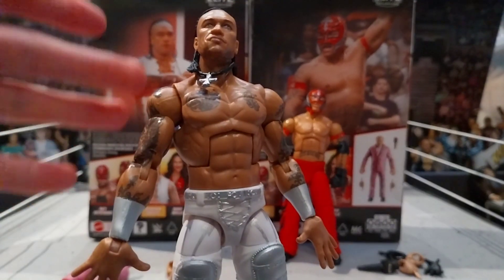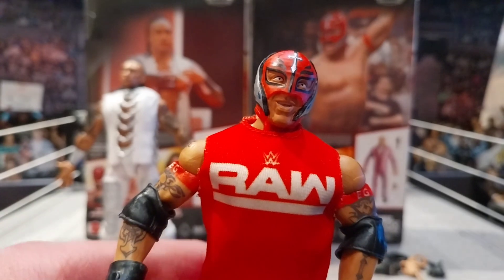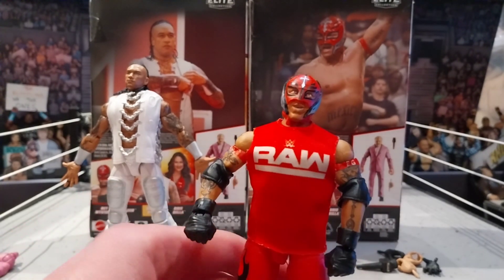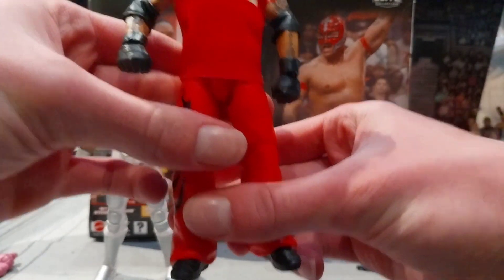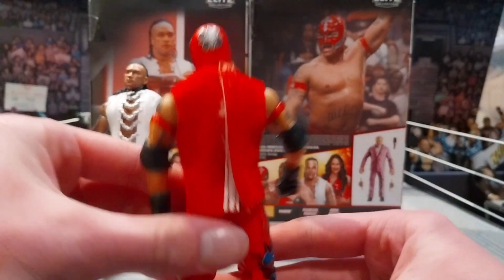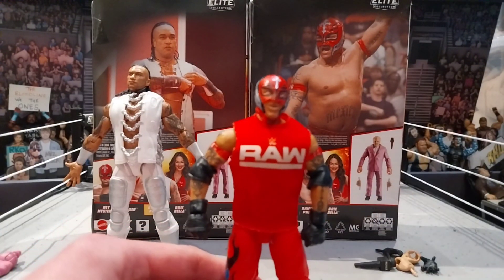Now we're going to get into some Damien Priest and Rey Mysterio comparisons and then end the video. Really quickly before we do - if you want a Raw Survivor Series Rey Mysterio look, get your red Raw shirt vest and pop it on - it looks amazing. Look how sick this figure looks. If Rey was on Raw - he's not on Raw right now, but still - I think this looks awesome on this figure.